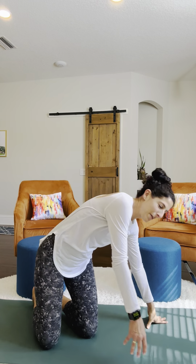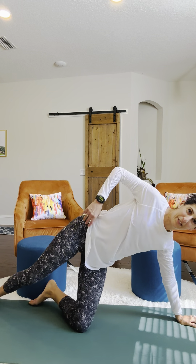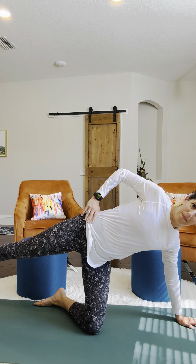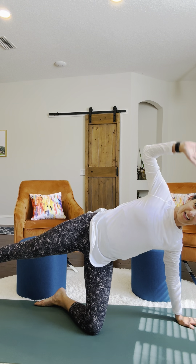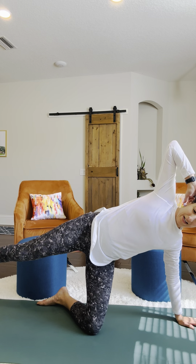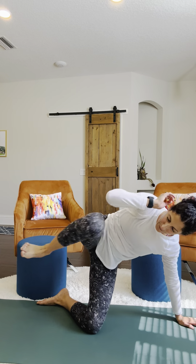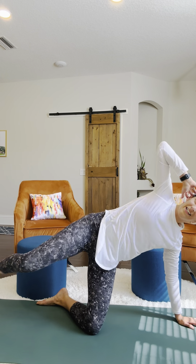Carefully roll it back around. Come to your other side. We're going to do the same little sequence — once you're lifting that leg up, hold it there.